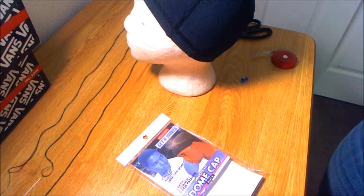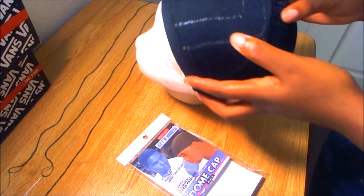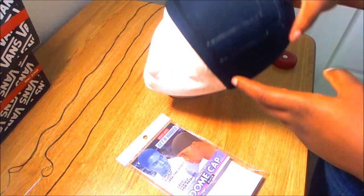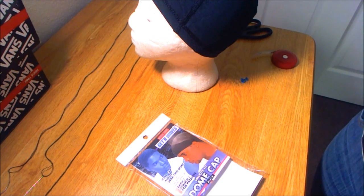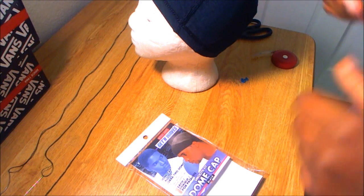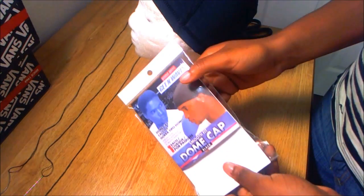Hello everyone, I'm here with a tutorial on how I'm making my 3/4 wig with the side bang. I haven't really done this before — it is my first time doing it, so I don't know how it's gonna turn out, but let's all hope it's really gonna turn out right. I'm using this dome cap right here.